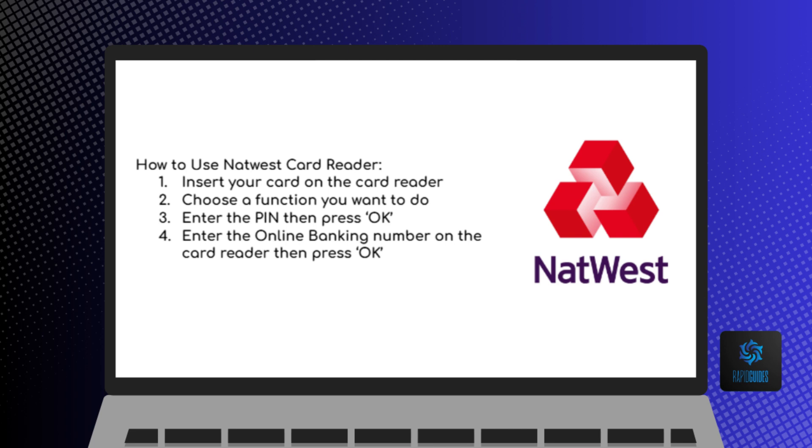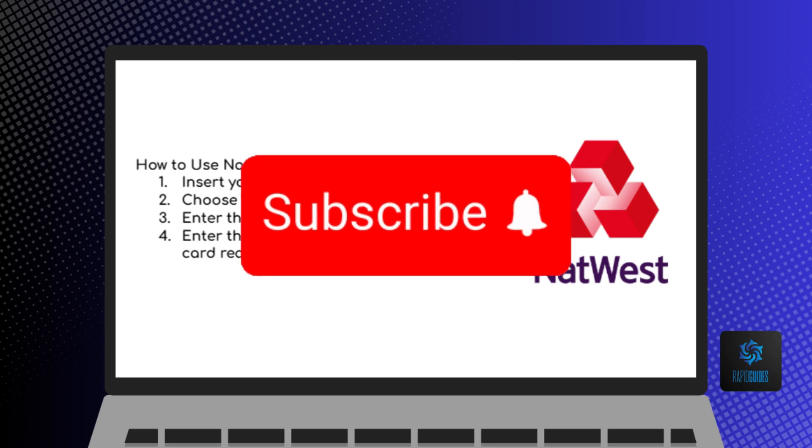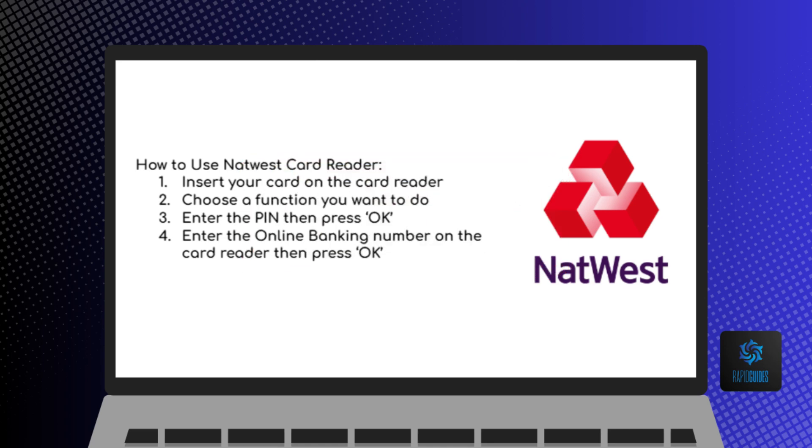And that's how to use NatWest Card Reader. If you found this video helpful, please leave us a like and don't forget to subscribe for more helpful tech tutorials like this one. See you in the next video.